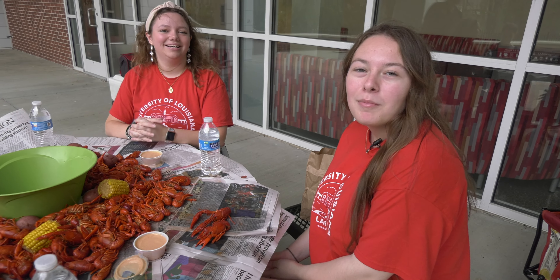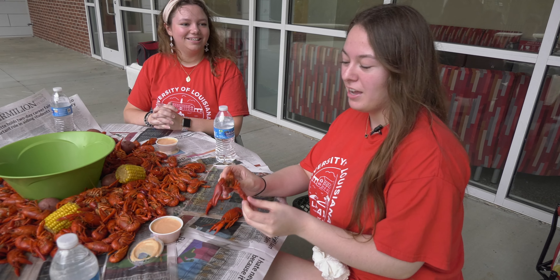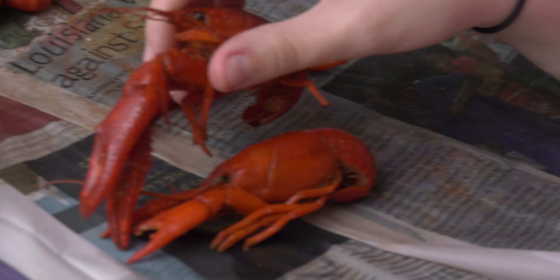Hi, my name is Millie and I'm a student here at UL. I'm a freshman and I'm in nursing. Crawfish are a staple down here in Lafayette, and today we're going to show y'all how to eat them.